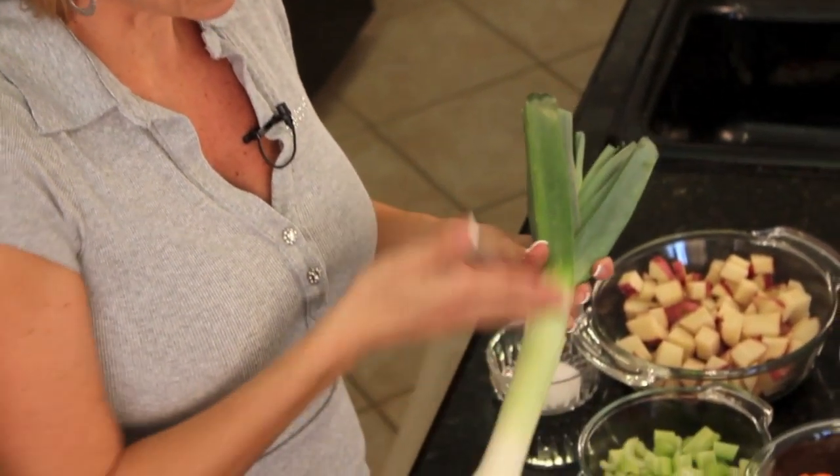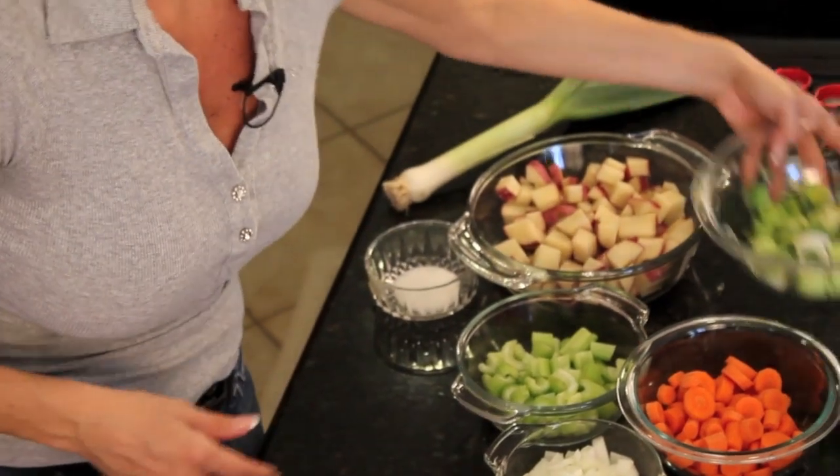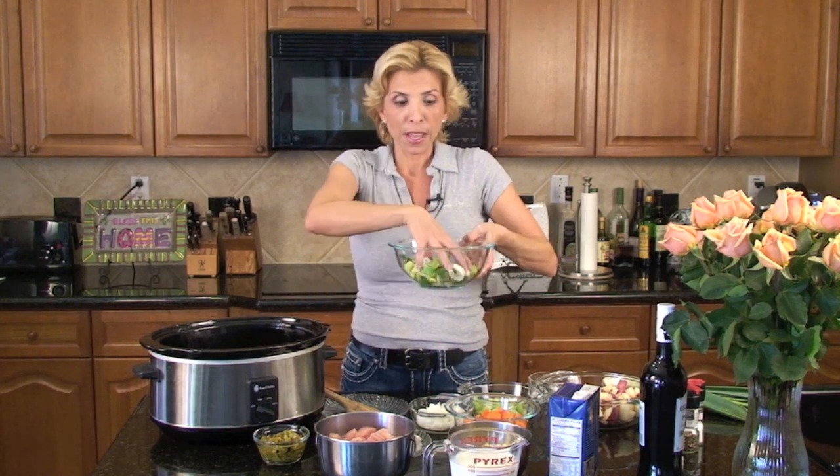Before I get started I just want to talk about leeks. I love to use leeks and if you've never seen a leek, this is what a leek looks like. I love to use them in soups and stews — they're just delicious and they give everything such a really great flavor. If you've never used one before, the best way to clean it is to slice it like you would a carrot, and then put it in a large bowl after it's sliced with some water. What happens is all the dirt and the sand will fall to the bottom and the leeks will float at the top and they'll be nice and clean. They are pretty sandy, but they really are worth using because they give everything so much flavor.